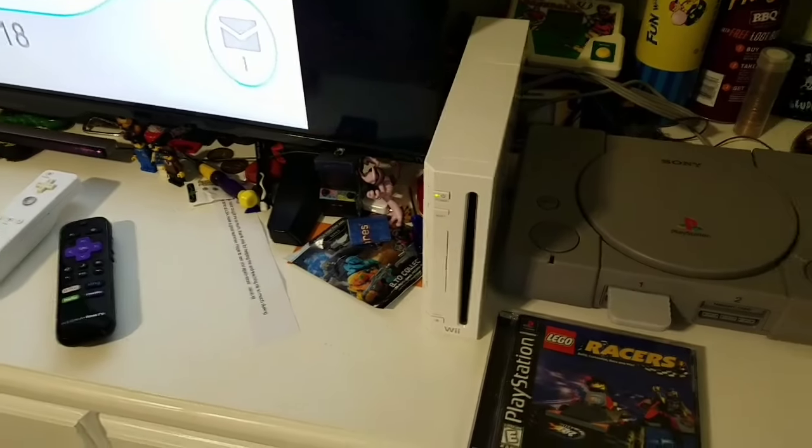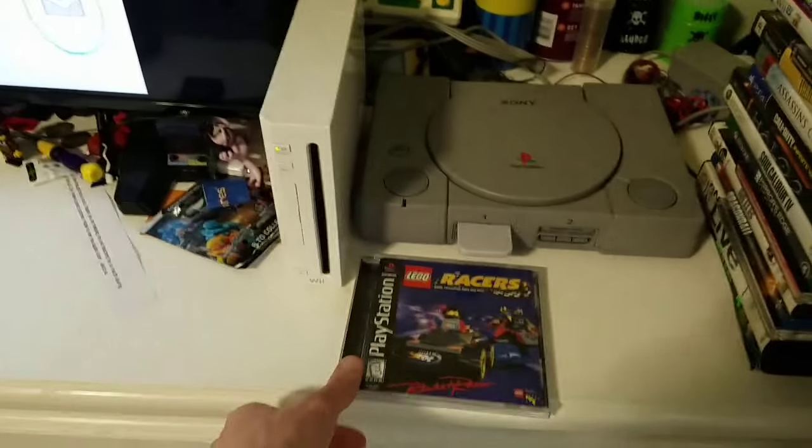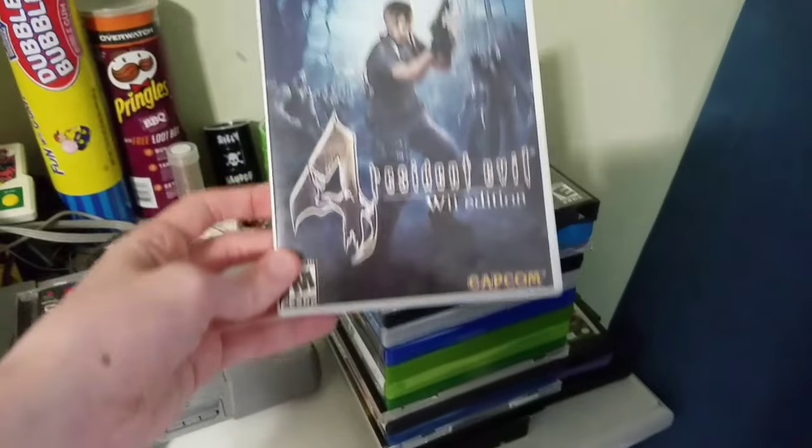I've already done this before, but I'll do it again just for you guys, since everyone likes the Wii videos. Let's begin. Just to show you that it works, I have Resident Evil 4 Wii Edition.